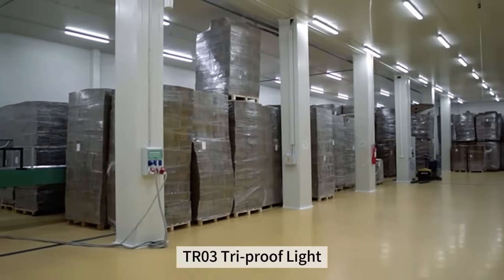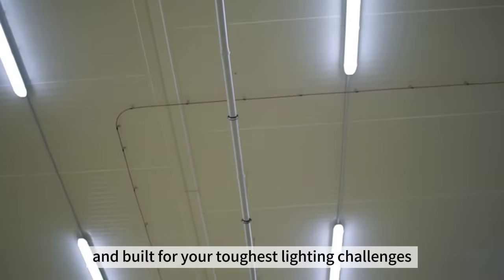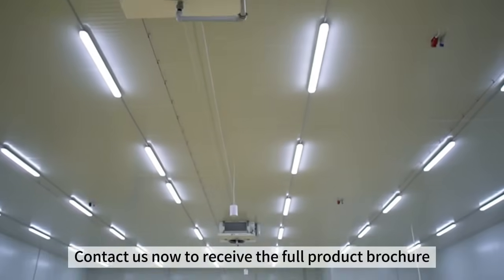TR03 tri-proof light, backed by a five-year warranty. Stable, durable, and built for your toughest lighting challenges. Contact us now to receive the full product brochure.